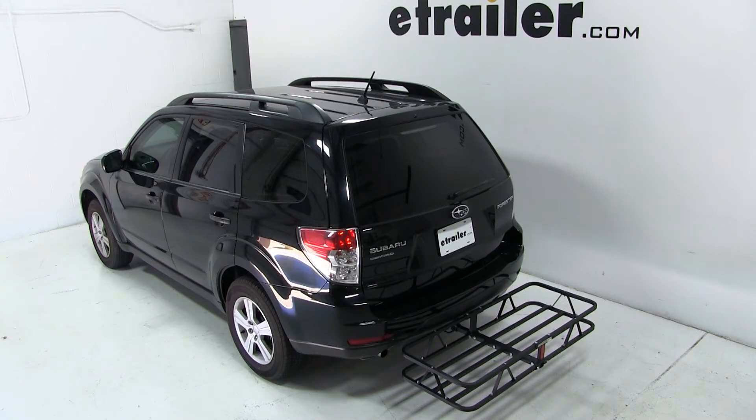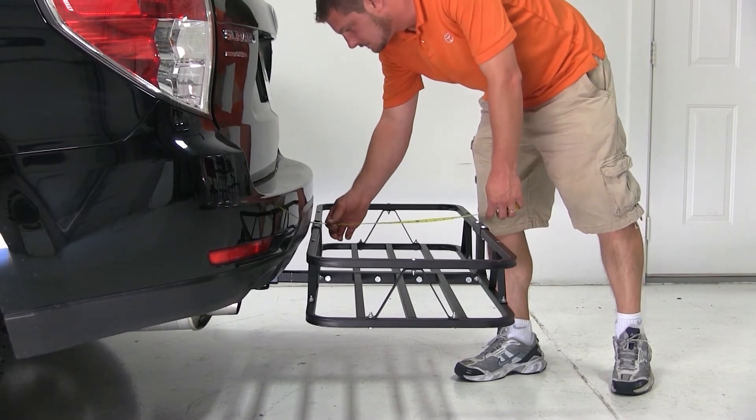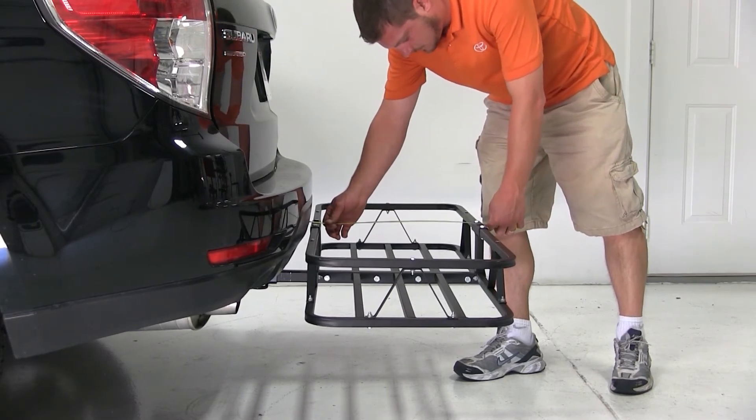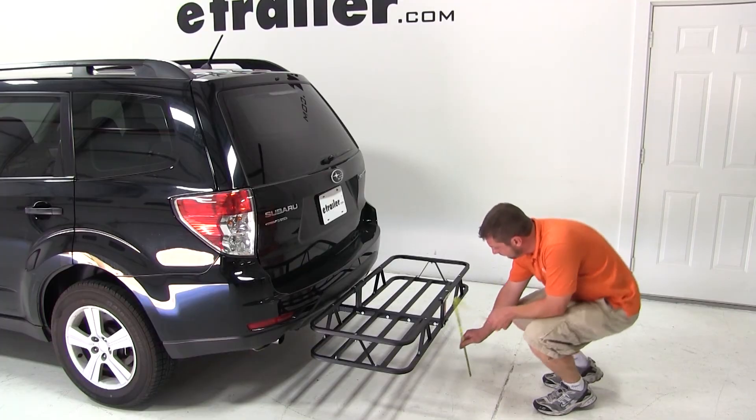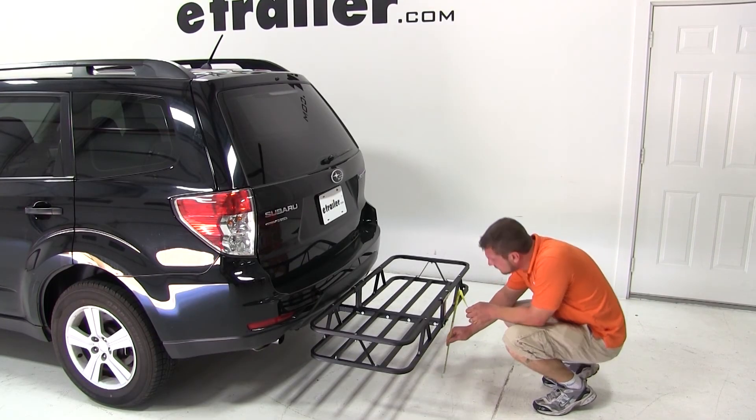We'll now go ahead and give you a few measurements. From the closest point of the cargo carrier to the back of the vehicle is a quarter of an inch. The cargo carrier will add 19 and 3 quarters inches of overall length to your vehicle. The ground clearance at the back of the cargo carrier is 12 and a quarter inches.